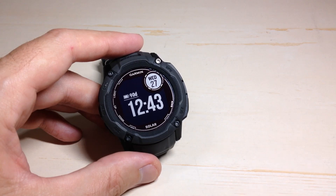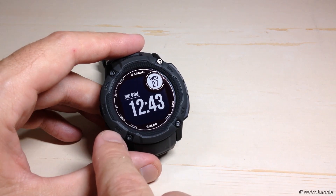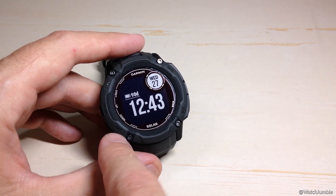The first way you can get to your Storm Alert is if you've got the barometer installed — it should be automatically down here on your ABC button. By pressing this button, by default it will take you to your altimeter, barometer, and compass. You can actually change that if you want to.